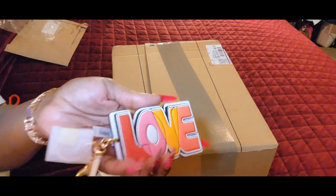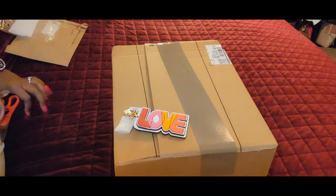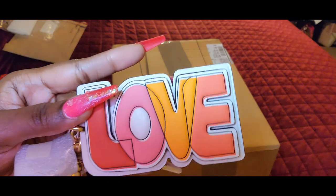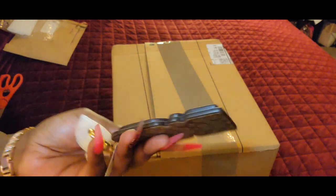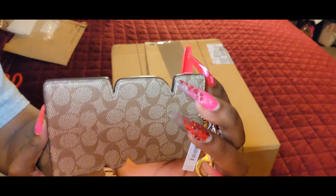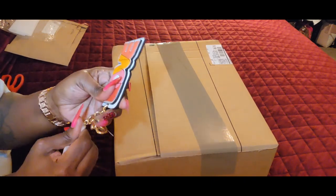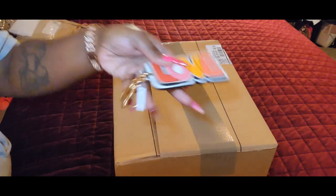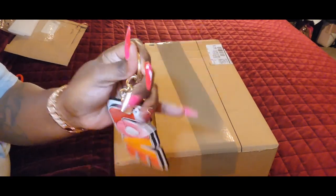I've been seeing this charm — this is it, the love charm — on Miss Flyboo 86 on a few of her bags, and it caught my attention. I just wanted to have it. I'm gonna give you a close-up: it is the love charm, it's a pretty big charm — at least three or four inches in length. That's the front, and this is the back, and what I really liked about it is that signature coated canvas in khaki. So I was like okay, that's unique that the back is made like that. It comes with the little clasp and the ring.